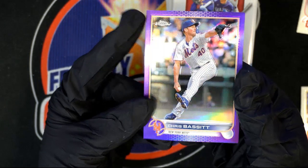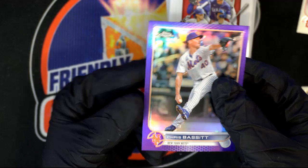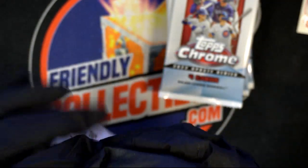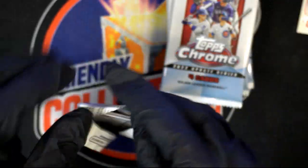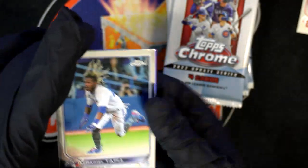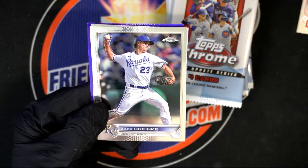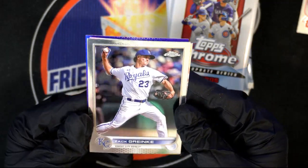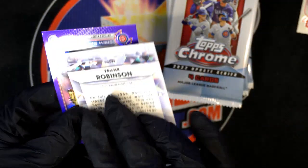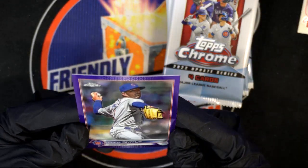I think you're going to get one purple refractor in every pack. There's a base card and then there's the purple — those are more rare than base. Some people try to put together full purple sets, but it's a lot harder. Tapia — pink picture. Zach Greinke is a beast. Frank Robinson, old school. Nice insert. There's your purple.